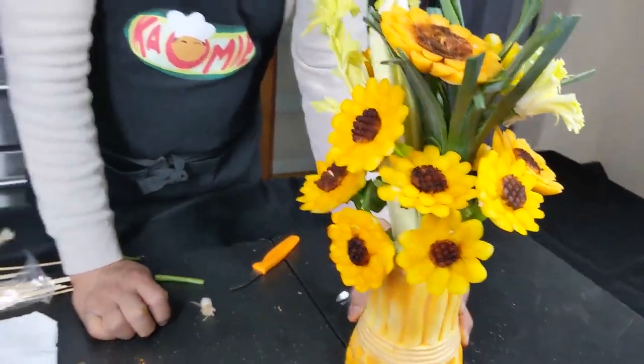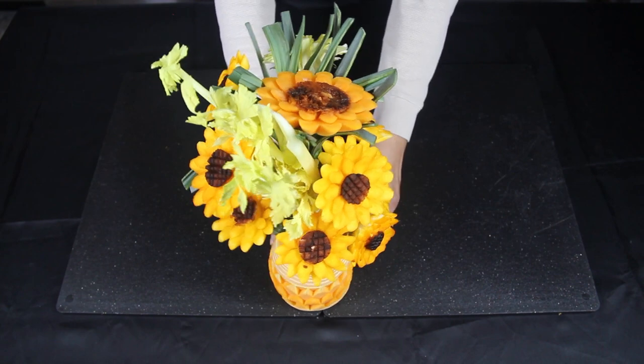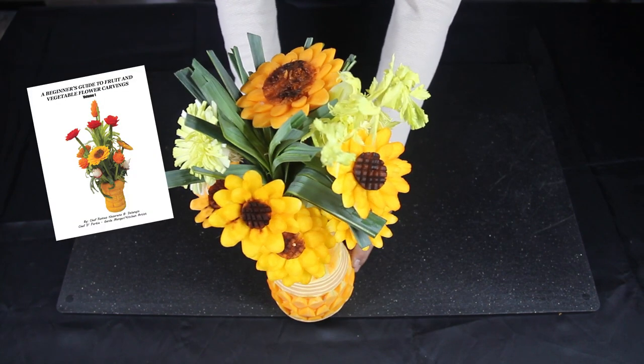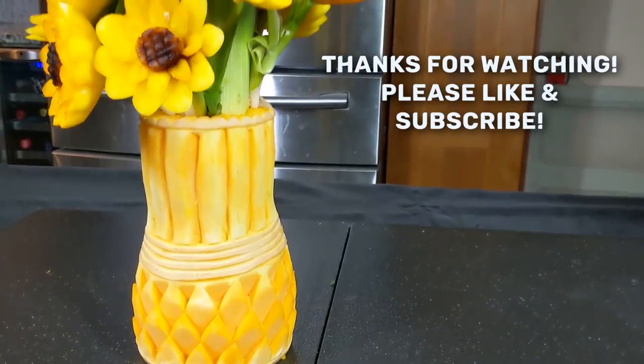Our sunflower bouquet is complete. Thank you for watching my video. Please like and subscribe to see more videos like this. If you want to learn more fruit carving, you can buy my book on Amazon — the link is in the description. See you next time!